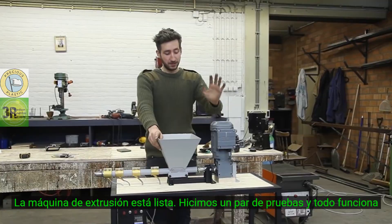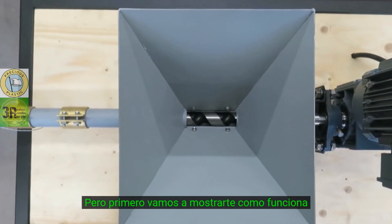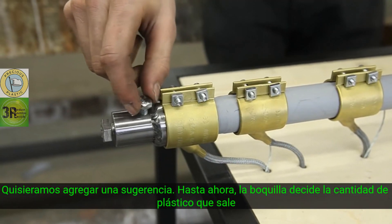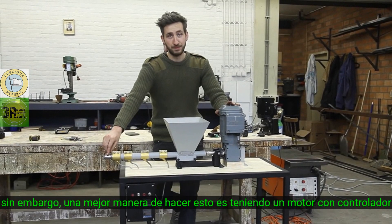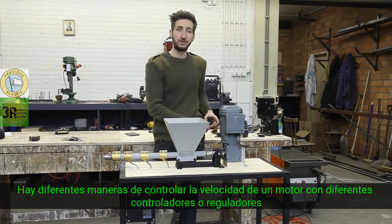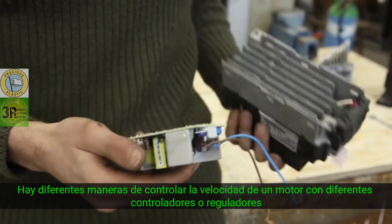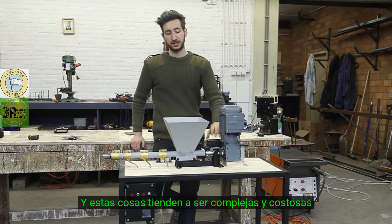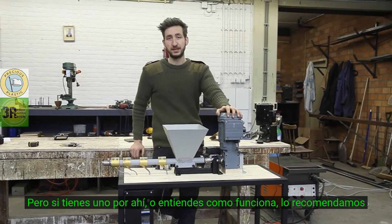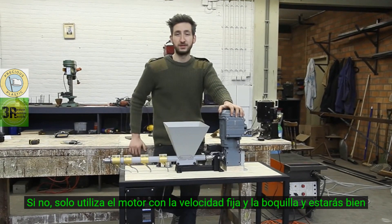The extrusion machine is ready. We did a few tests and everything works. But before we show you how it works, a small suggestion: currently the nozzle controls the amount of plastic that comes out. However, a better way is to have a controllable engine. There are different ways to control the speed of an engine using controllers or regulators, but these tend to get complex and expensive. If you have one or understand how it works, we highly recommend it. If not, just use a motor with a fixed speed with this nozzle and you're good to go.